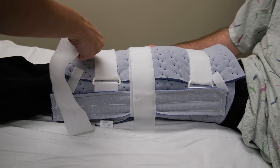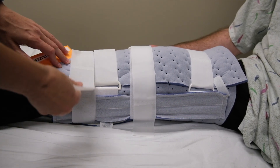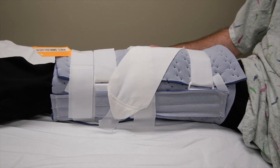Fasten the straps and pull them snug, securing them with Velcro. If the patient has an extra strap, apply this diagonally over the knee.